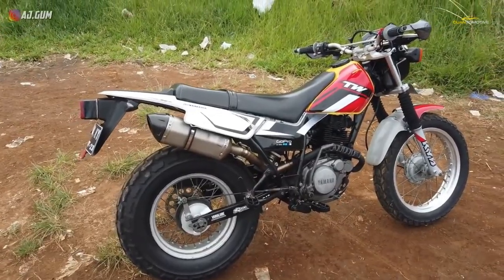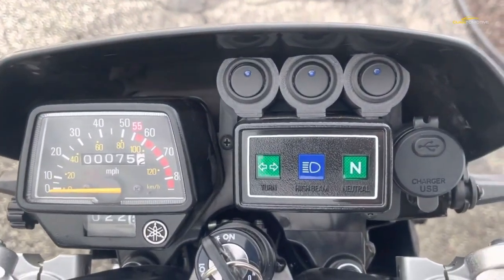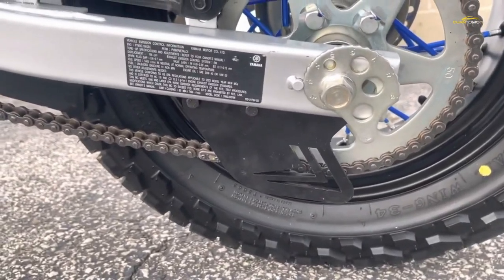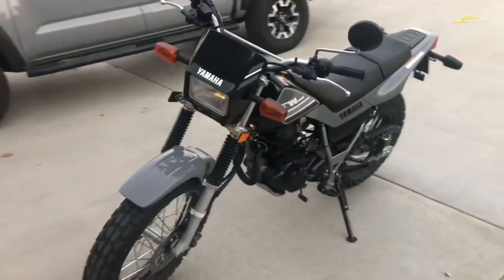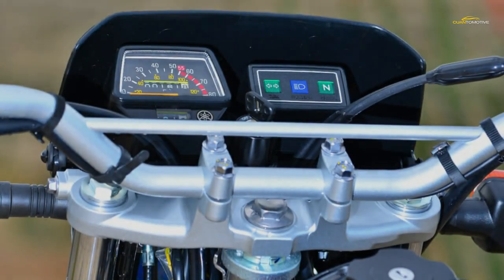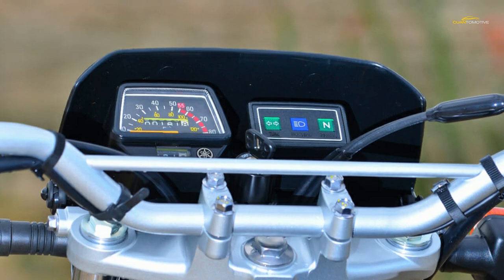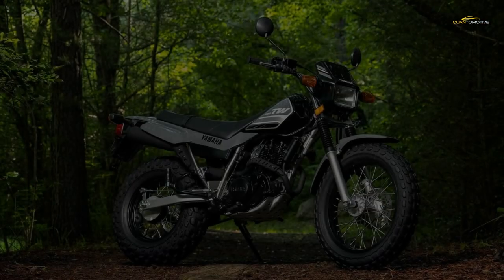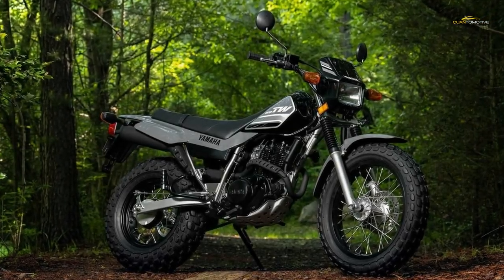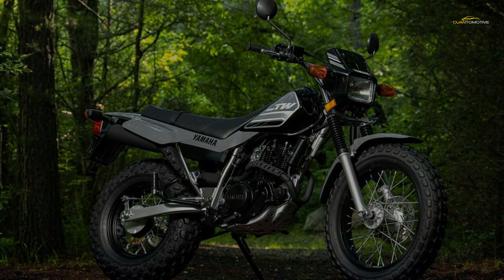The bike drinks from a 1.8-gallon fuel tank, but there is no fuel gauge or low fuel level light. There is a petcock valve allowing you to alternate between on, off for transport, and reserve — a remnant feature of the mechanical carburetor. We've averaged around 60 mpg during stop-and-go riding through the city. If you keep speeds lower, Yamaha says you can get upwards of 70 mpg.